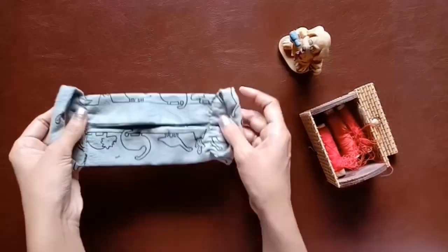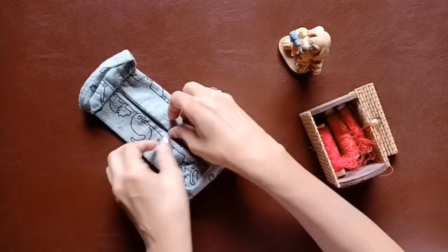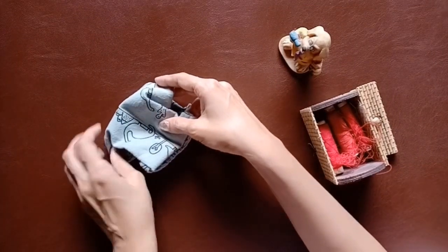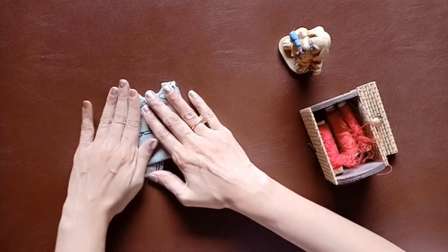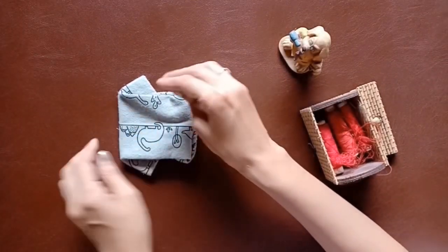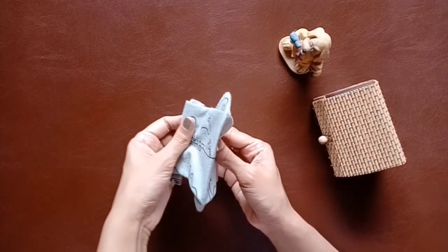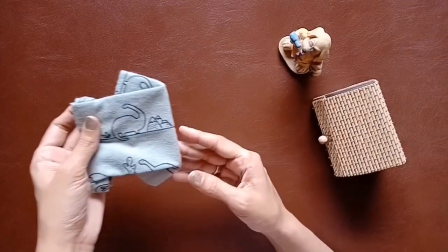Our mask is ready! Just open the mask in the center and fold it out and give it a nice press. If your cloth is too thick, use an iron. That's how it looks folded, and that's how it looks opened. While wearing it, this pointed part will cover your nose — so our mask is done!